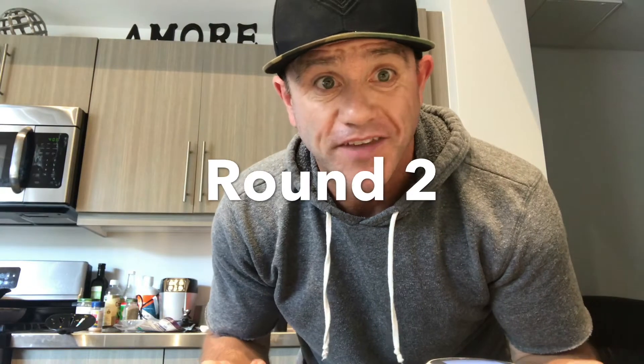Alright, I wasn't satisfied with that round so we're gonna do round two — we're gonna check it again, waste another strip just for you guys. Gonna get another finger prick right there — ow — get a little blood out here. Let's put it in this one first; we did it the other way last time. Boom, there's the blood — oh my god, it's like a murder scene over here.